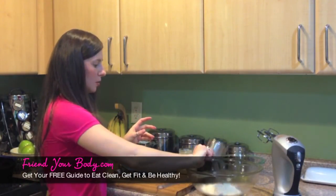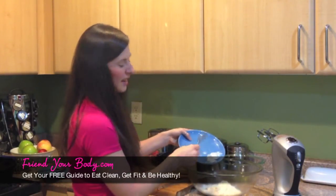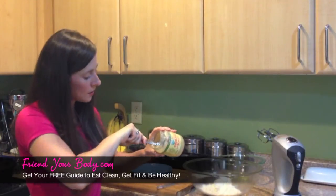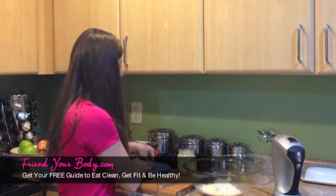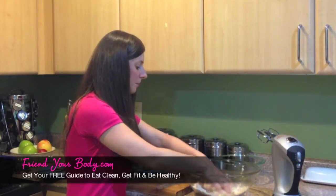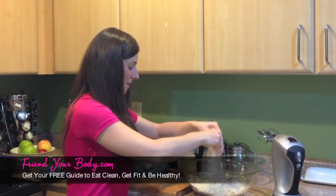Take one cup of almond flour, put it in a large bowl. Then you're going to put your half a teaspoon of sea salt. And then you're going to put your coconut oil in — again, it should be chilled, not really really hard, but chilled. And then I'm only going to use one tablespoon of the honey now, and then I'll use the other tablespoon later. So what I'm going to do is put these in a bowl and I'm going to use my hands to mash it up. You want to make sure that you break up the coconut oil and the honey in the flour so that it's nice and blended. Otherwise, it won't come out well. This is fun if you have kids to do this with because they get to get their hands dirty.